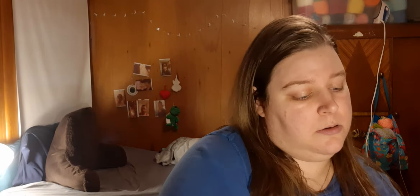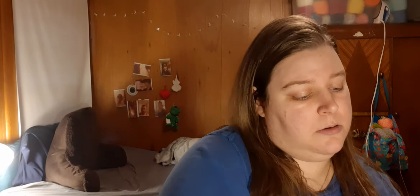The next one is gnomes or maybe elves with goats, Christmas trees, and mountains. This one has a red handle and a red lining.